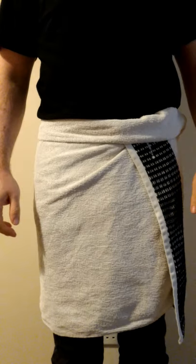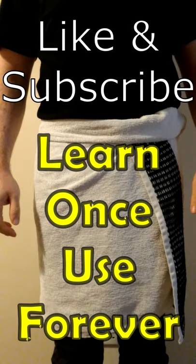If you found this useful, please like the video and subscribe to Learn Once, Use Forever for more daily tips and tricks.